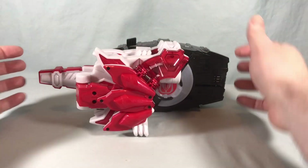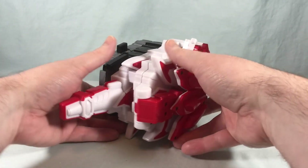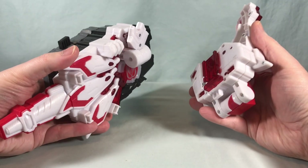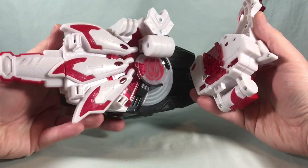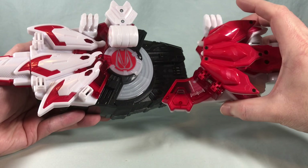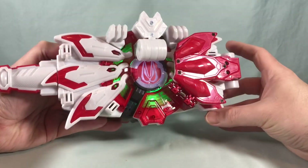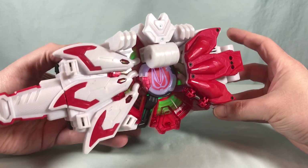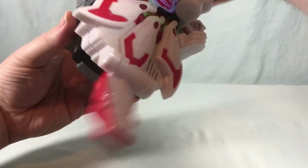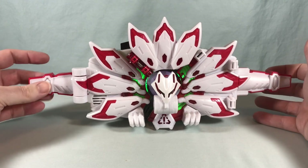All right, let's get to the main event here. Once you have this connected and have already transformed into Mark 3, we're going to pop off this front section — it's going to say Mark 9 and give you some standby music, which is really nice. Then we connect it over here, do a Revolve On, and then push this part back.